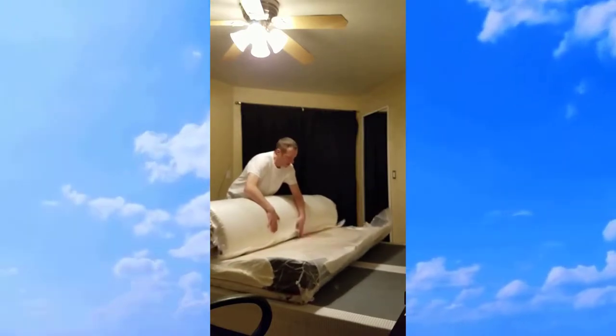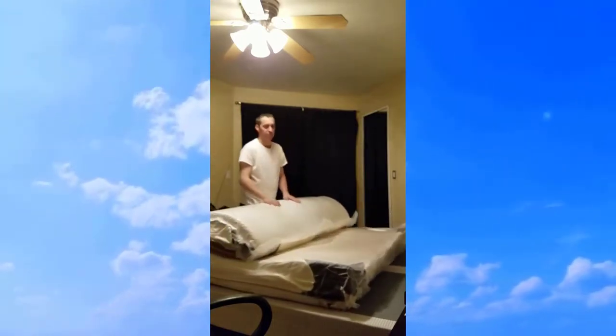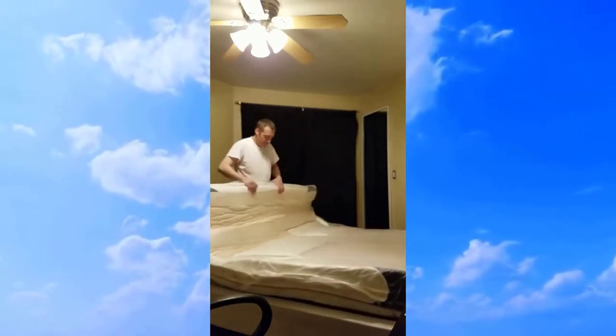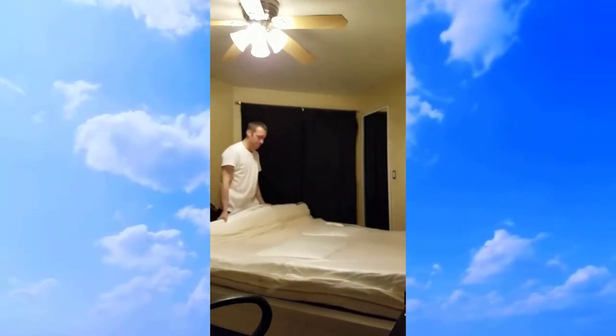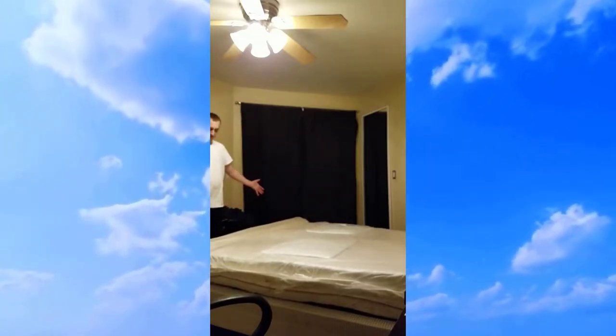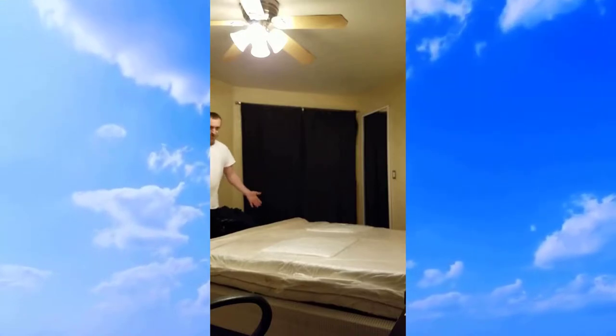For whatever reason it's on the wrong side, so I'm going to have to flip this. It's pretty thin, but I can hear this thing inflating as we're talking — it's pretty crazy.